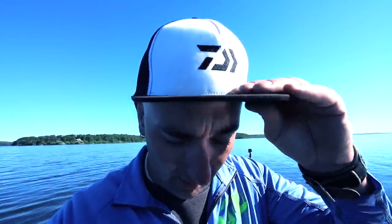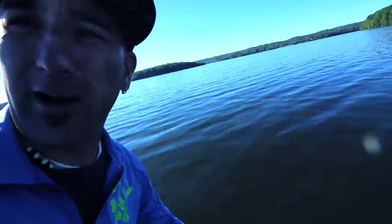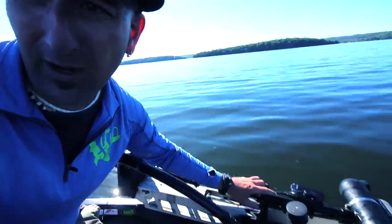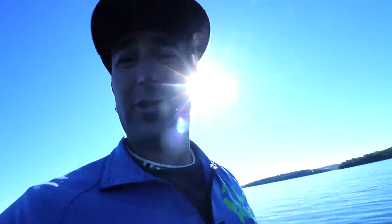I want to show you this Panoptix unit - super cool, absolutely amazing. It was really easy to install. Mercer Marine hooked this all up. I got out here today and only had to make one small adjustment on the sonar - just pointed it a hair more so it didn't hit the nose of my trolling motor as bad. Right here is the head of the trolling motor, and right here goes your Panoptix transducer. All you have to do is put your trolling motor in the water.